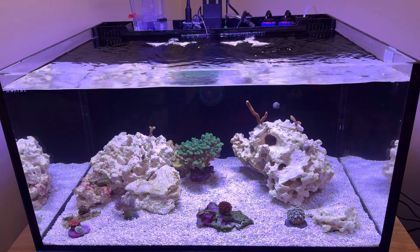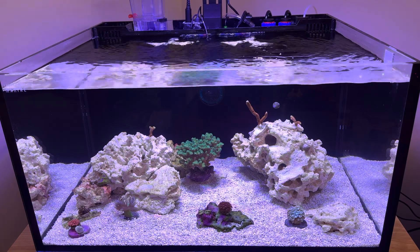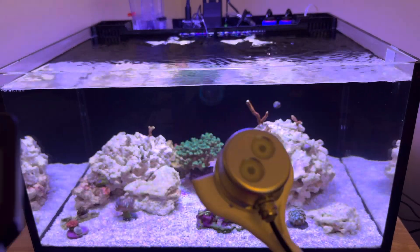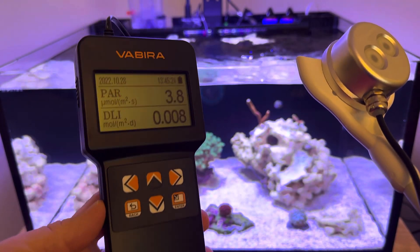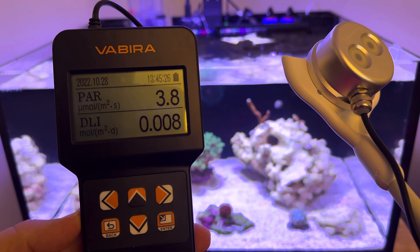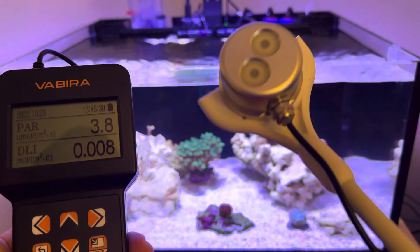How's it going, Reef Keepers? Today I wanted to show you the latest bit of gear I got. This was actually my Christmas gift. It is a PAR meter by this company called Vibera — we'll go with Vibera.